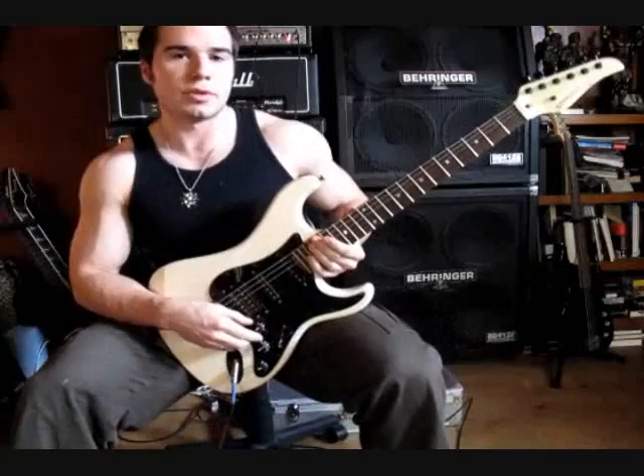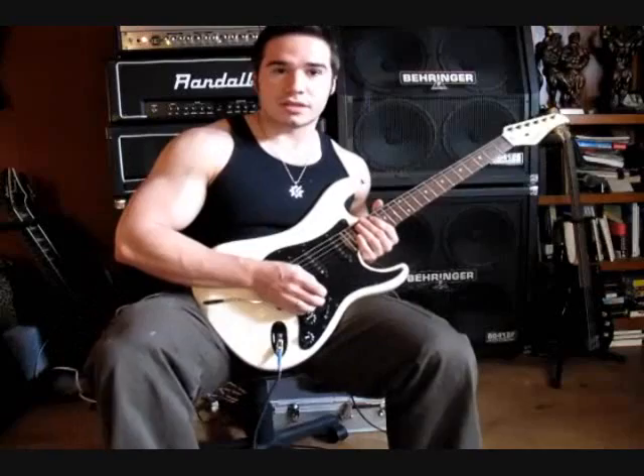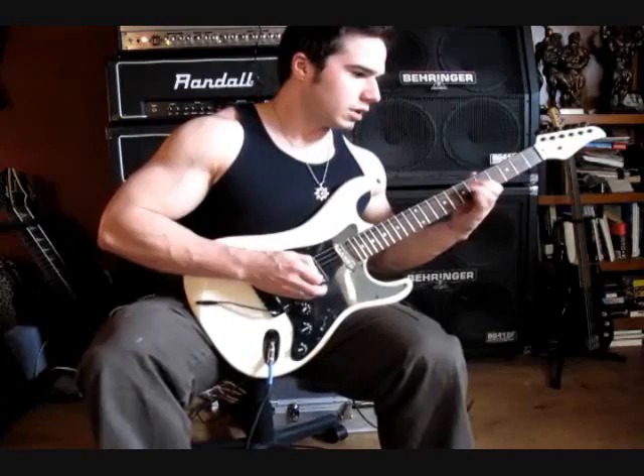Today I'm plugged into my B52 AT100 into a Behringer cab, and this guitar is a 1983 Kramer Stryker 300ST. Here's the Ibanez Weeping Demon Wah on the clean channel.